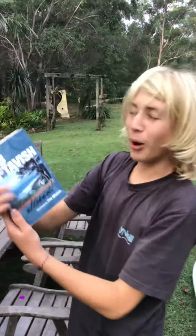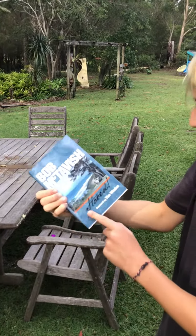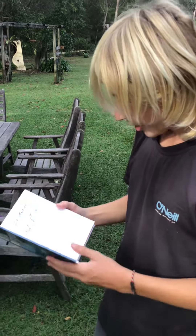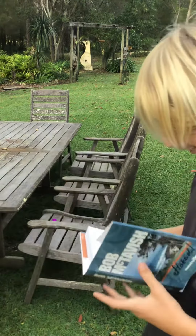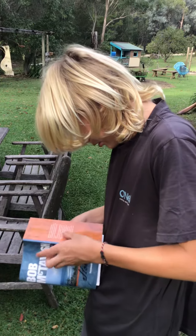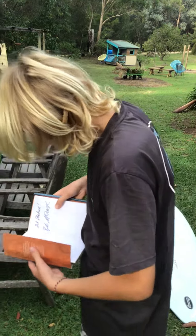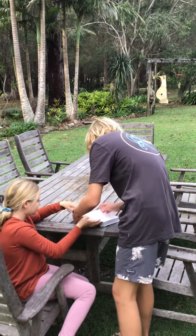Ready? Bob McTavish book — stay stoked! What's inside? Get Stoked — Bob McTavish — and he signed it! Yeah, sick! Oh whoops — dad's mine — whoops! I know, but I'm stoked about this, look.